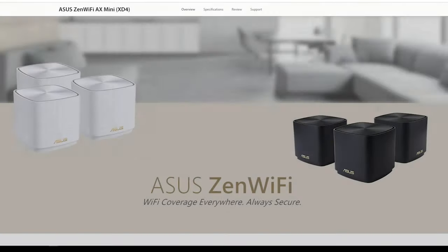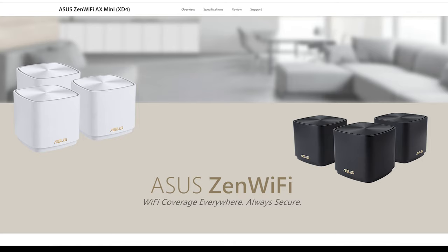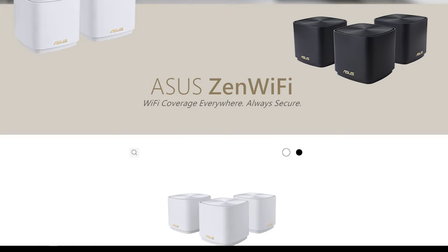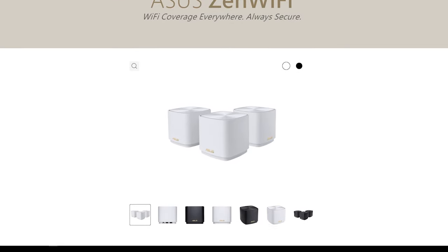After the Dream Machine, ASUS lent us the ZenWiFi AX Mini. So I've come full circle — from the mesh pod-type setup of Google Wi-Fi, then to flagship routers like the AX86U and the Ubiquiti Dream Machine, and now we're back again to the pod type.